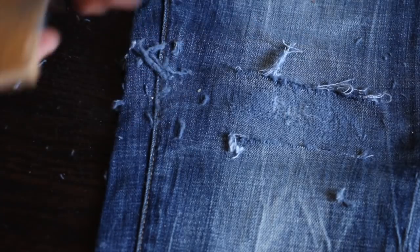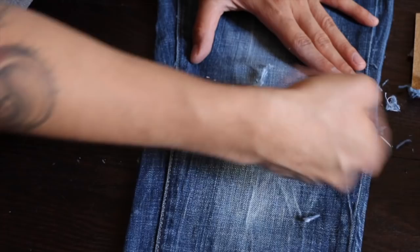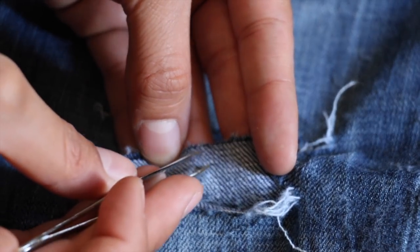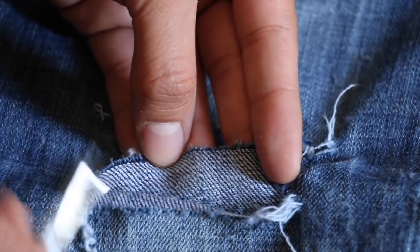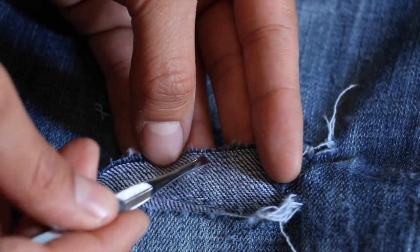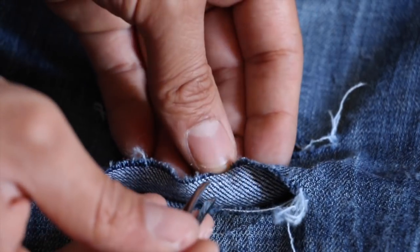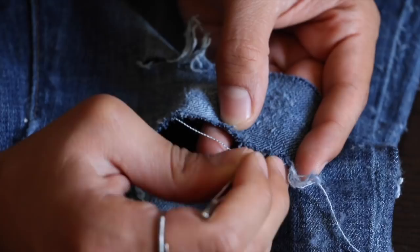Now grab your tweezers. You can see there are white and blue threads in the jeans — they're kind of crisscrossed. What you're going to do is try to get the blue ones on top and pull them out with the tweezers, just bringing them out one by one.